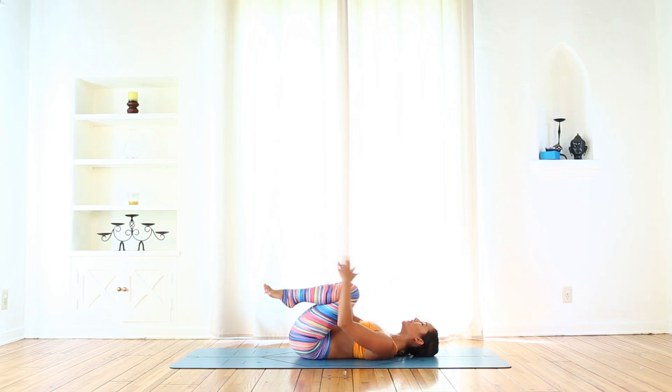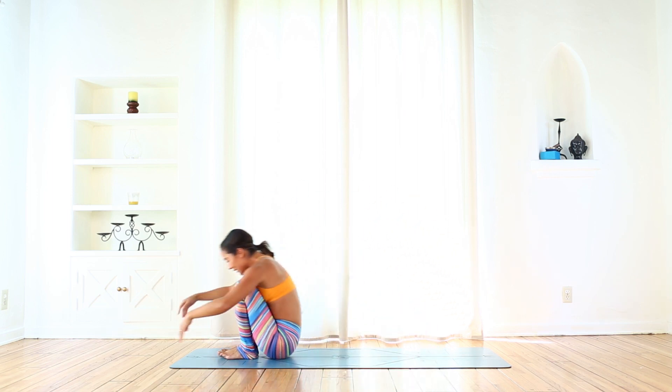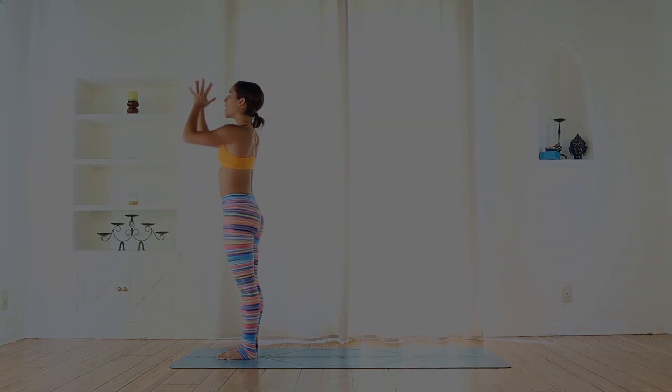Hug your knees into your chest, give yourself a squeeze, and rock and roll straight up into Uttanasana, forward fold. Inhale, rise up. Exhale, hands to your heart.